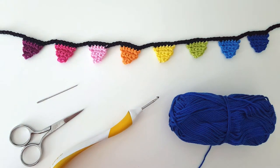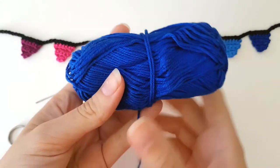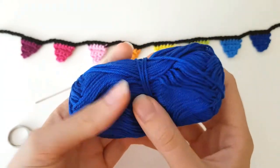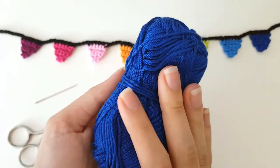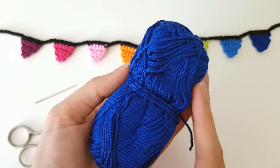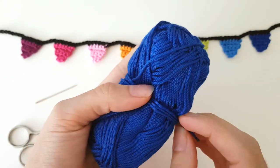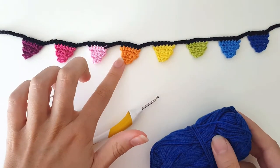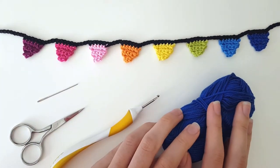Today I'm going to show you how to make this cute little party bunting. I personally used this yarn, which is Scheepjes Kartona, but you can use any yarn. With this thickness of yarn I use about 75 centimeters or 30 inches yarn per little flag, so it's actually perfect to use a little scrap of yarn you might have.